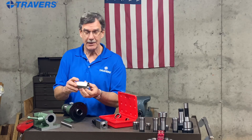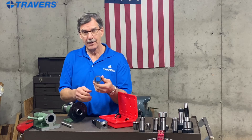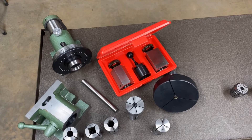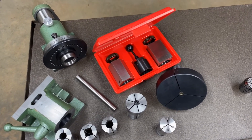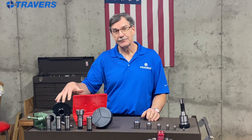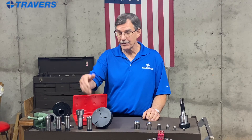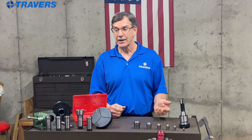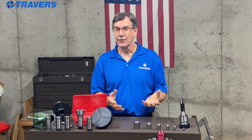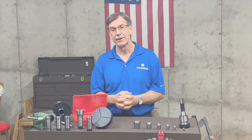If you need to machine something that's hex shaped, you'd use the hex shaped block — or you can machine just three sides, however you want to use it. Here's a question for you: would a video on any of these fixtures, or maybe the expanding collet, the step collet, or the emergency collet be helpful to you? If you'd like to see more, comment below, notify us, or contact us somehow and we'll get another video out there for you.